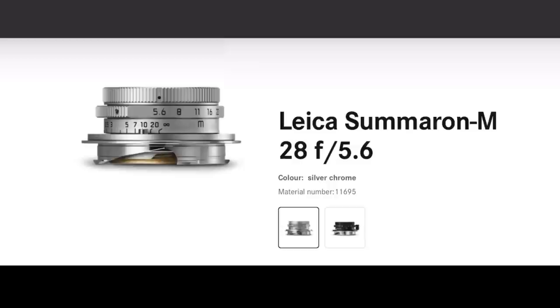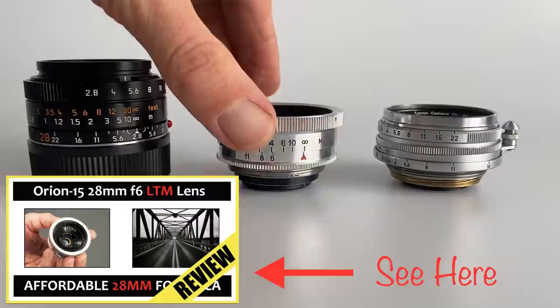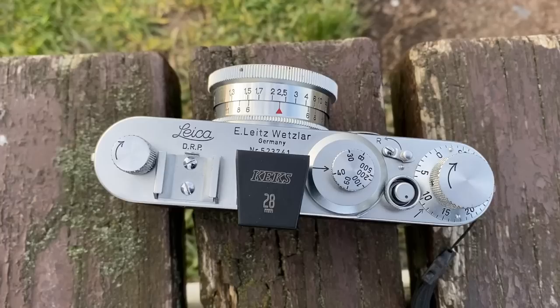If you're happy with M-mount, you've got the brand new Leica Summaron 28mm f5.6 in M-mount, and also the affordable TTArtisan 28mm f5.6, which I really rate. There's also the 28mm Orion 15 Soviet lens — that's the lightest of the bunch and is my running lens. If you're using these lenses on a screw mount camera like a Leica IIF, you will need a 28mm viewfinder. I use the cheap one for my smallest lightest setup, but I also use one by Voigtlander with bright line finders if you want to really enjoy your composition — they're a bit more expensive and add size and weight.